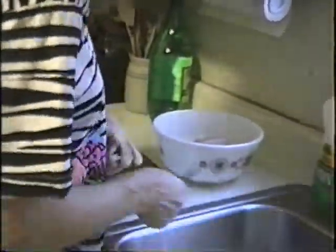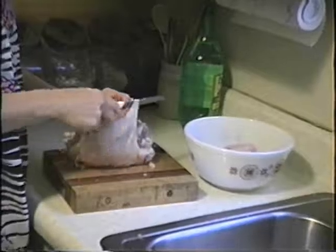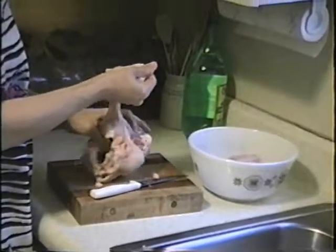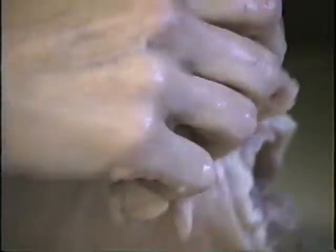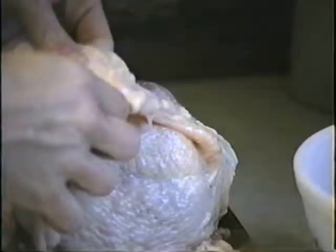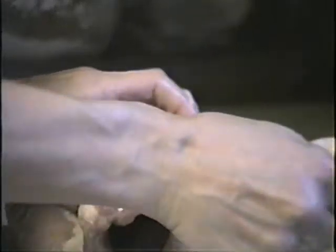I missed it a little bit. And then I take the skin off. Oh, this is something that not everyone does, I assume. All that's fat. Try to get as much of that off as you can, too. My mamma used to always say this was good for your hands. Probably is. Keep your hands soft.